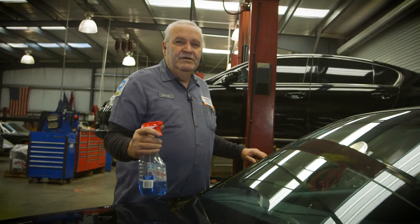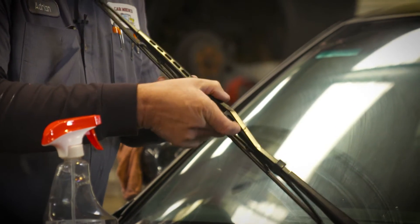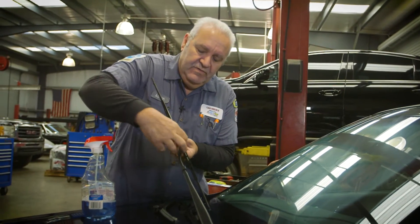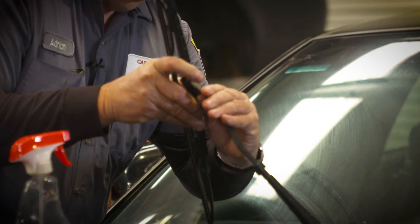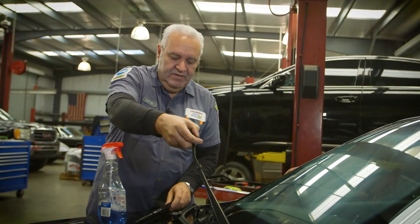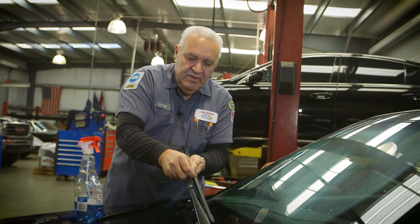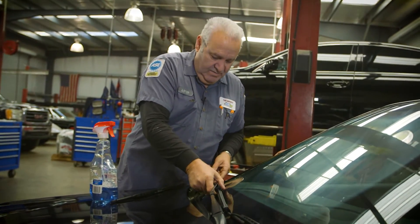First thing when changing windshield wiper blades: clean the windshield. We picked this car, which has a typical type of wiper blade. Get it up where you can see it — there's a little tab behind here. Push up on it and pull it down, walk it through there, then grab the other one. You'll hear it snap in — you definitely want it to snap in.